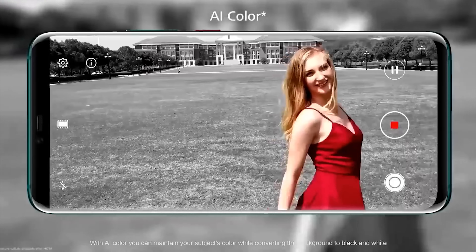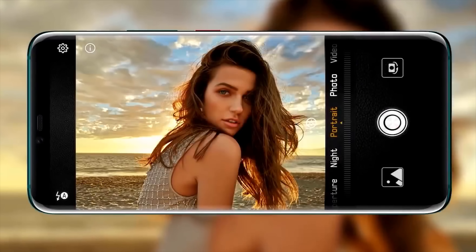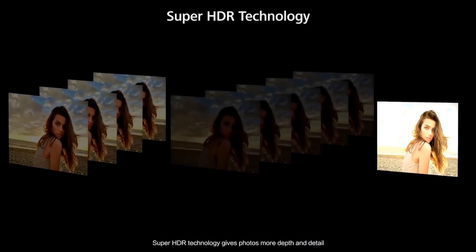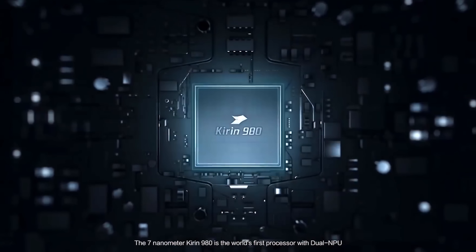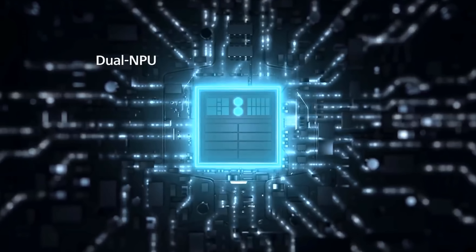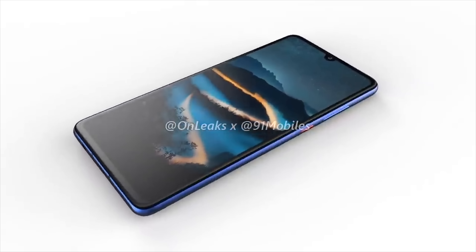When it comes to chipsets, Huawei always uses their own in-house chips, so we can be pretty certain that this device is going to be using the latest Kirin 980 system on chip. It's most likely going to come with two different storage options — 128 or 256 gigabytes — and will be available with six or eight gigabytes of RAM.